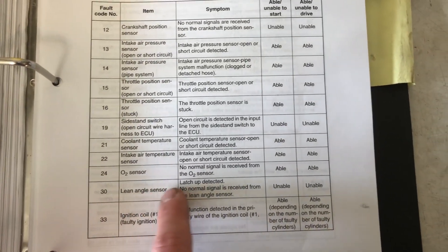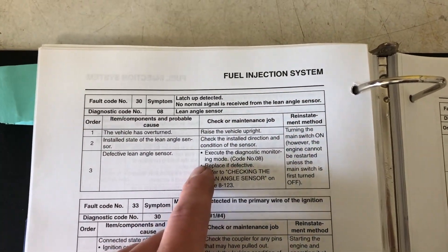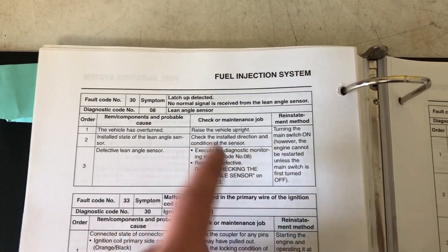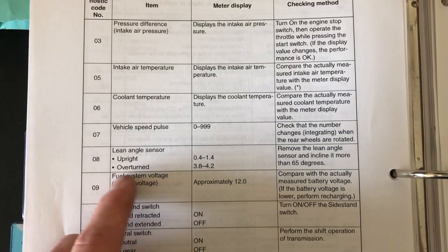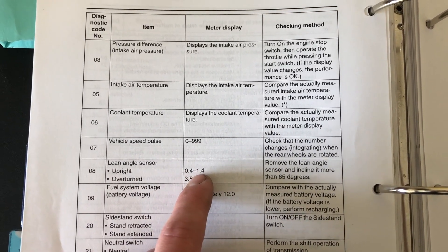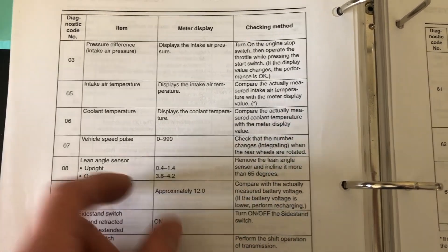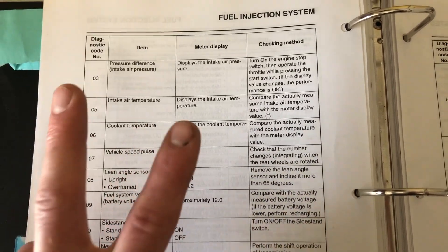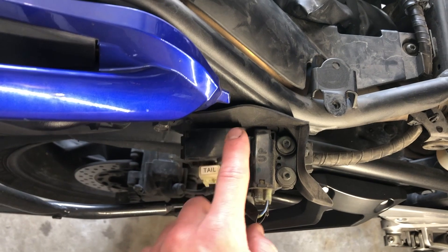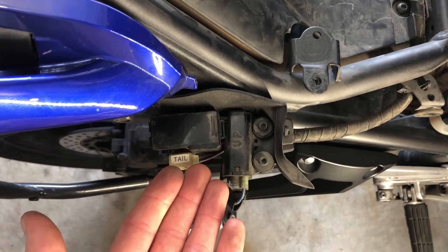Next up is fault code 30, the lean angle sensor. This is a doozy because the bike will not run or start if the sensor is bad. Make sure it is installed in the correct position — if someone rebuilt the bike with the sensor not facing up, the bike won't run. Essentially, this kills the bike if it falls over in a crash to prevent fuel and fire hazards. Check it via diagnostic code number 8: when upright it should read 0.4 to 1.4, and when overturned (tilted more than 65 degrees) it should read 3.8 to 4.2. The lean angle sensor is labeled 'up' and is accessible by removing the side pod, right next to your fuse panel.